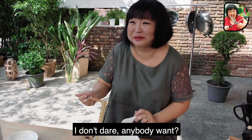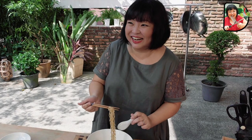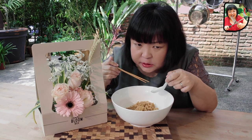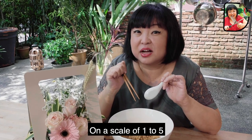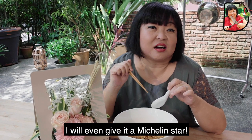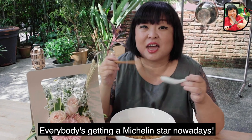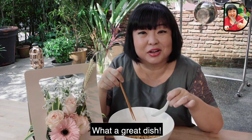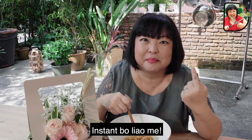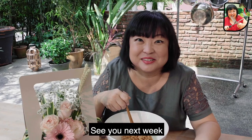You dare to taste or not? Let's get a bite of this. On a scale of one to five, I give it a six. In fact, I'll even give it a Michelin star — one Michelin star. Everybody's getting a Michelin star nowadays. What a great dish. Okay, actually, it's just instant Bo Liao Mi. See you next week.